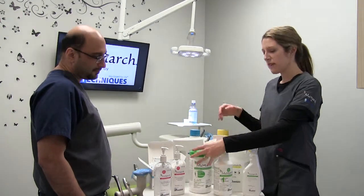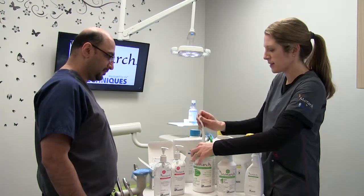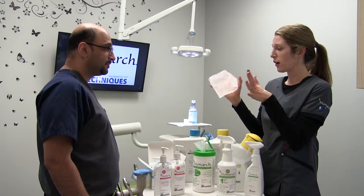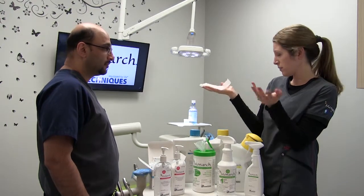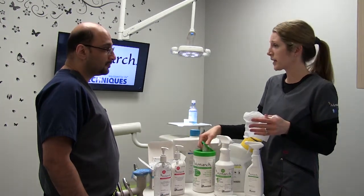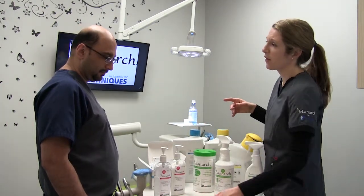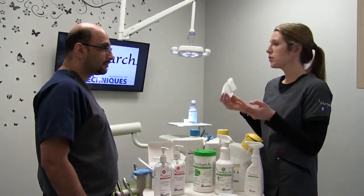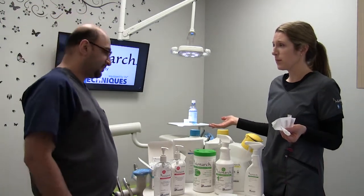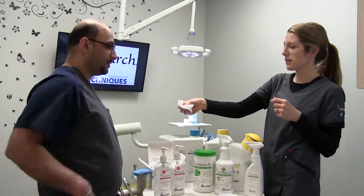Moving on to our surface disinfectants — we have a spray and wipe form. The wipes come in two different sizes: the six by six and three quarter, and we also have a seven by nine wipe. It also comes in spray form. It's a one-step, one-minute kill time, safe to use on your equipment, and it won't yellow your equipment like some others on the market do. It's so safe that you can use it without gloves. Of course, if you're wiping down a dirty room you use proper PPE, but if you're taking a pan on a patient and quickly want to wipe down the handles, it's nice to have that option.